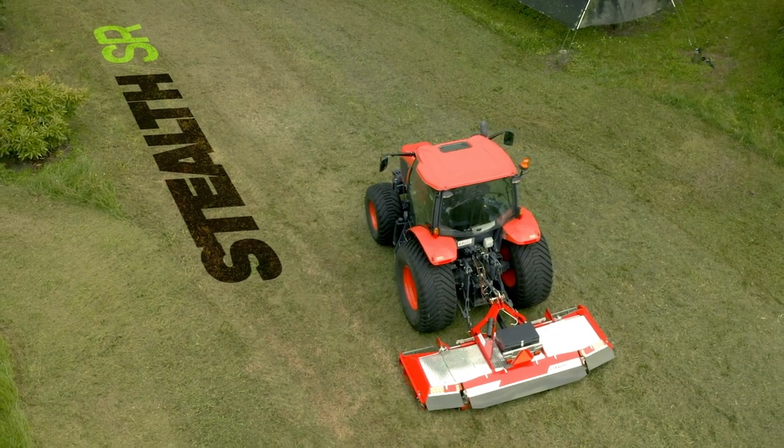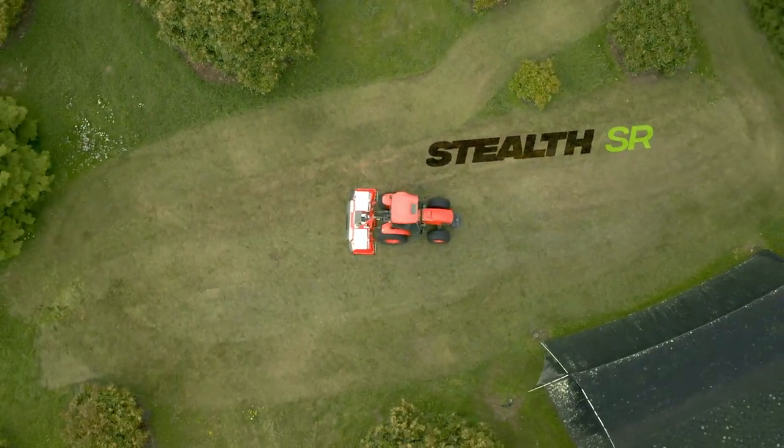The Stealth SR — the ultimate solution for long grass applications. Book a demo today.